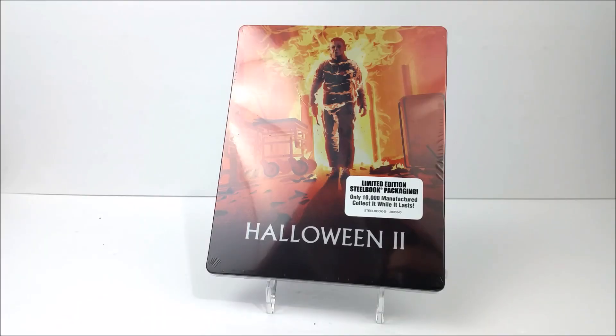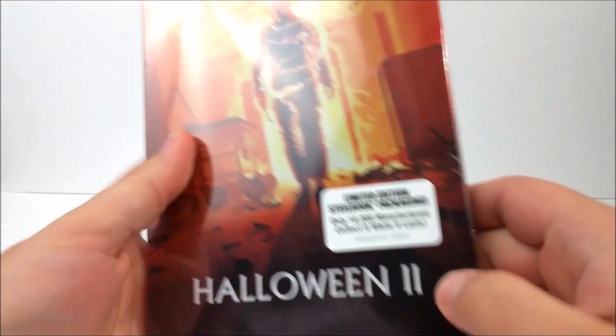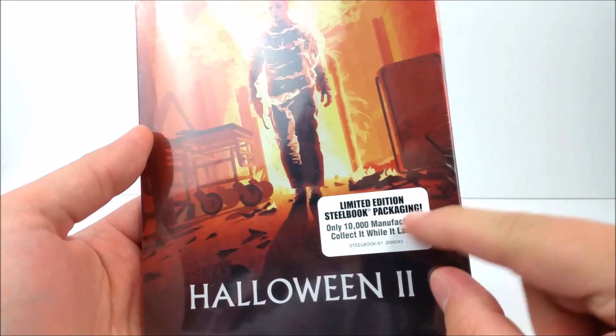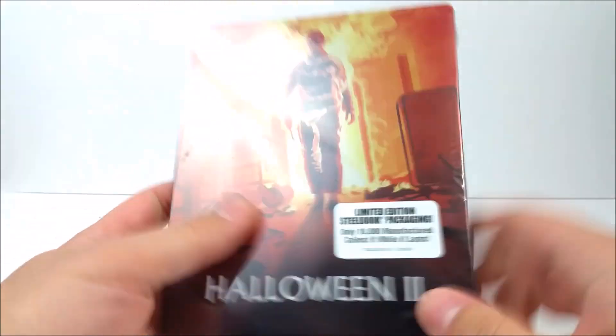What's going on guys? Thanks for tuning in. Today we take a look at the limited edition steelbook packaging of Halloween 2 — this is the Scream Factory steelbook that we did pick up for $29.97. Just like any other Scream Factory limited edition steelbooks, you get a little sticker here that says only 10,000 manufactured — collect it while it lasts.